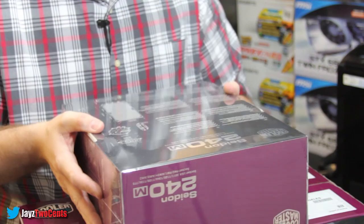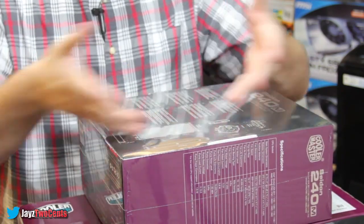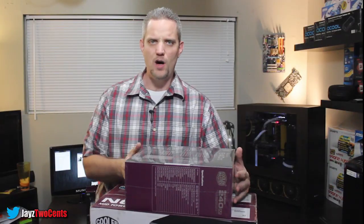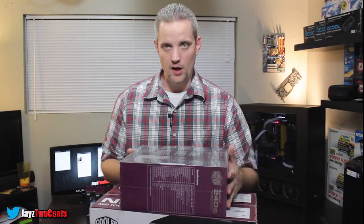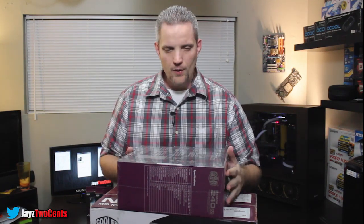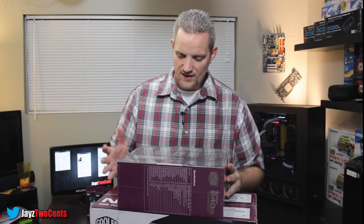On the back of the packaging here, nothing special — you just see some dimensions. It is mentioned that it's a dual radiator. The thickness on this radiator is 27mm thick, so it's a little bit smaller than say a standalone 30mm radiator if you were to build your own custom loop. But it does have the block and the pump and the coolant and everything built in to one package that goes on top of your CPU, which is the way pretty much everybody is doing it now with the all-in-one cooling units.